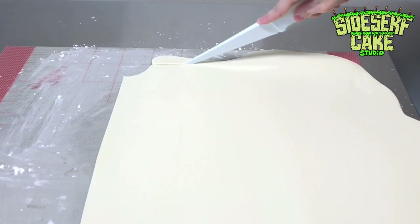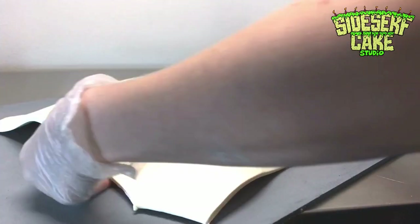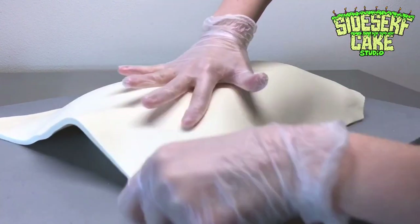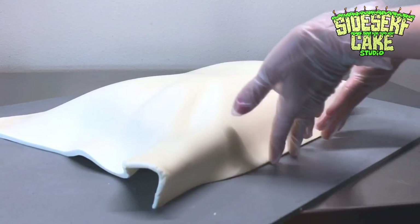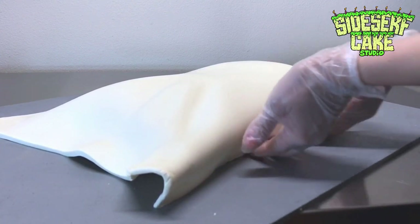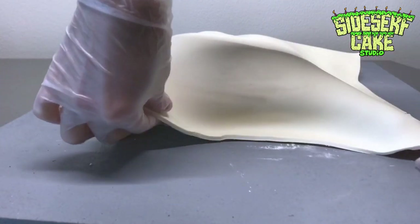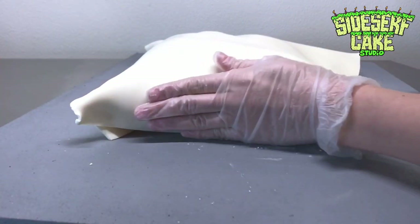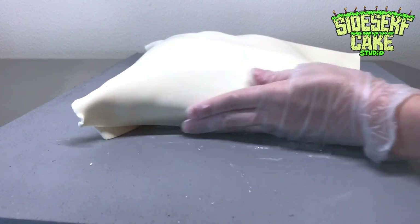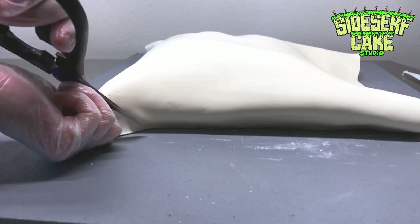After about a half hour, I take the cake out of the fridge and I cover it in the modeling chocolate. Then I work the chocolate into the shape of the carved cake. I tuck the edges of the modeling chocolate under the cake on the bottom and the two sides. It's looking a lot like a pillow at the moment. You can trim away any excess modeling chocolate with scissors or a knife.